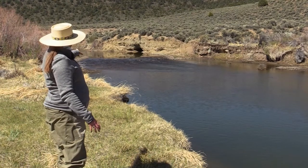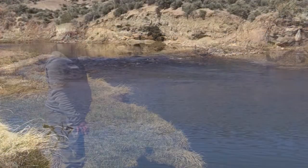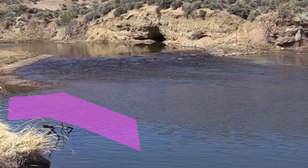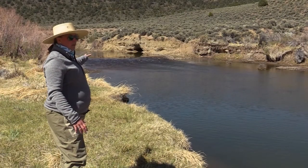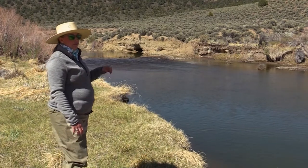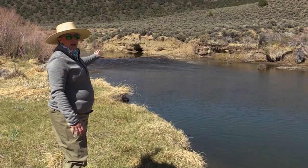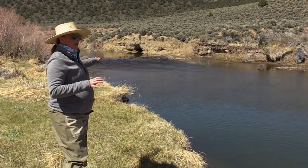There's another section — a little soft water pushed out over here to river left. There could be something holding there, but it's not the place I'd target first. If I didn't see something surfacing, I wouldn't target that with a dry dropper setup. Unless I see actual feeding dimples or rise forms on the water, I wouldn't throw a dry dropper setup there.